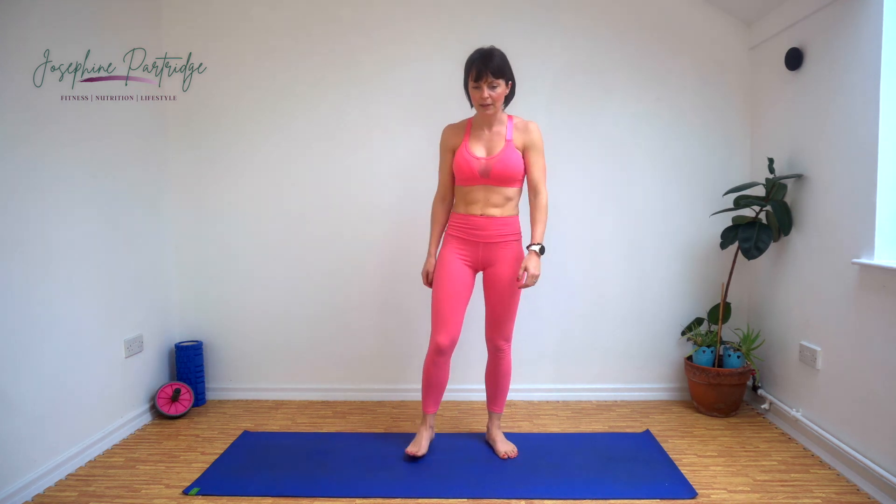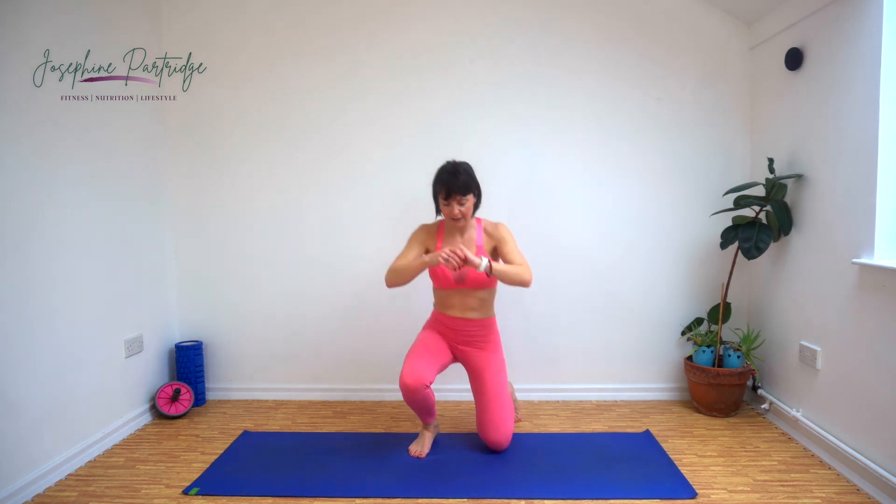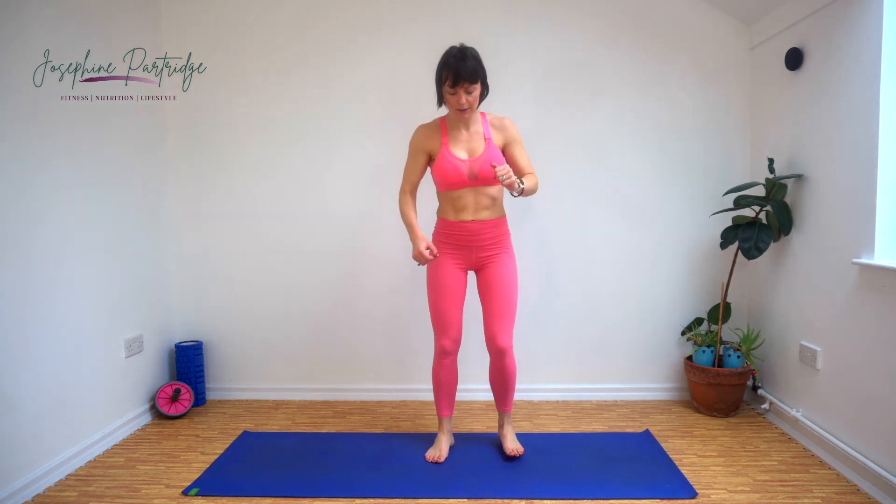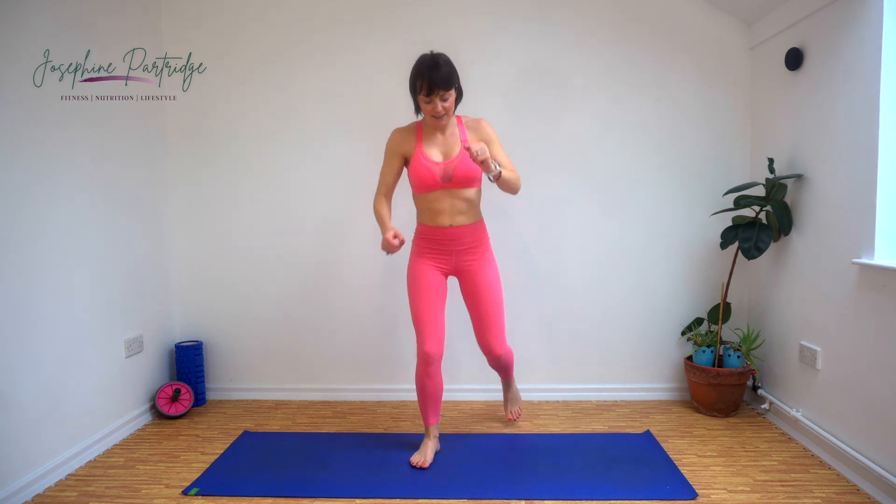Right, our final one. This is our kneeling to jump and a spring up at the end too — all the explosive moves just in this one. Here we go: kneel, jump, spring. Kneel, jump, spring — that's the one. Nearly halfway, come on, keep it going. 15 seconds left. Last 10. Come on, last rep. Fabulous work, well done.